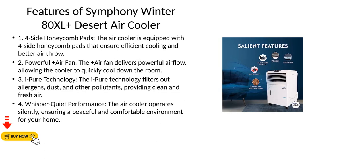Features of the Symfony Winter 80XL Plus Desert Air Cooler. First, four side honeycomb pads — the air cooler is equipped with four side honeycomb pads that ensure efficient cooling and better air throw. Second, the Powerful Plus Air Fan delivers powerful airflow, allowing the cooler to quickly cool down the room.